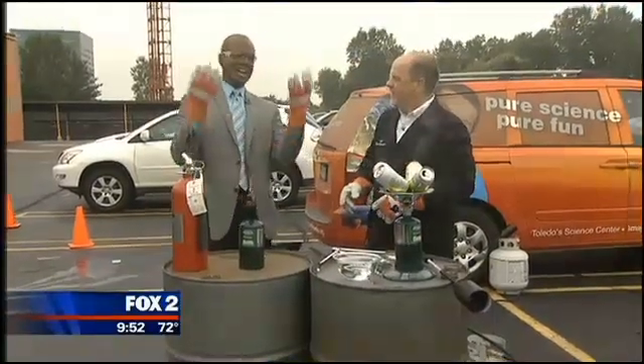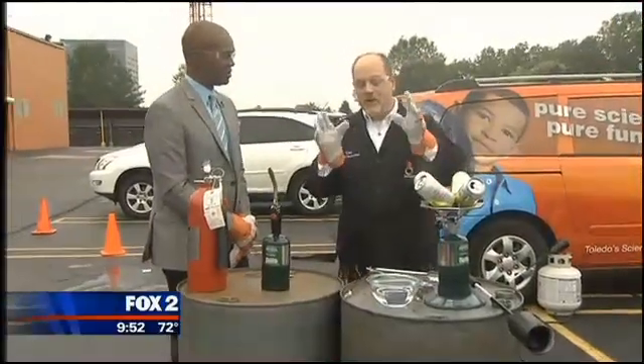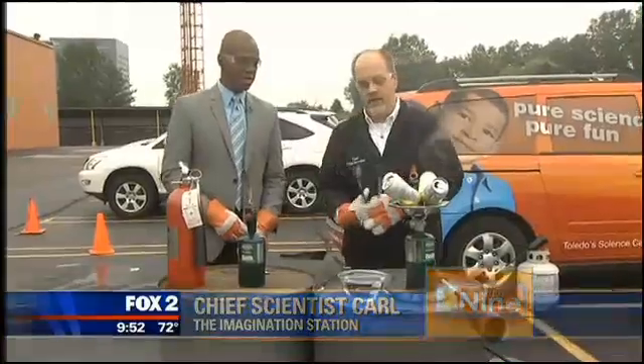Explain to the folks at home what we're going to do, because I'm wearing gloves, I'm wearing goggles. You just had a blowtorch, man. We're going to get to that in a second. We're going to talk about air pressure. We're going to crush some soda cans here to just get started. So let me show you the technique.